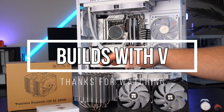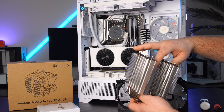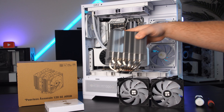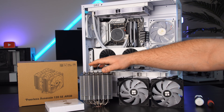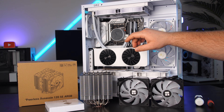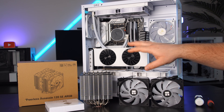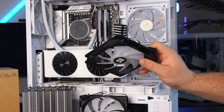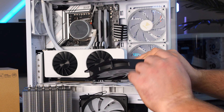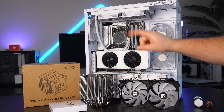What's up guys, V here. In today's video I want to show you how to install the Thermalright Peerless Assassin 120 SE ARGB on an AM5 AMD motherboard. I'll talk a little bit about the brackets for Intel as well, but the installation is mostly the same on AMD and Intel. This installation will be the same between the RGB and non-RGB models — the only difference is the RGB fans have an extra cable that I'll show you how to install.